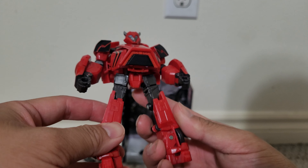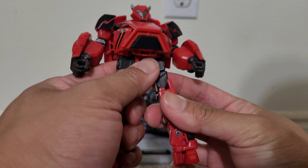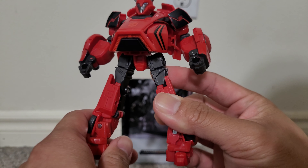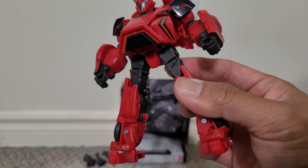I think I like this look a lot more. There is some gapping on the sides but it's not really visible from the front. Even from the side, if you angle it a bit, it doesn't look so bad. Yeah, I like this look for it.